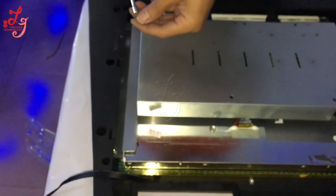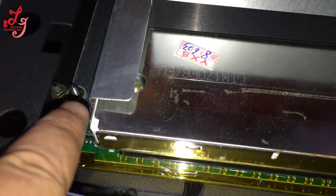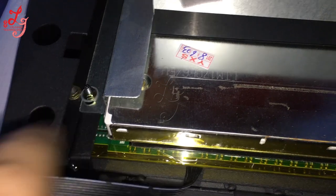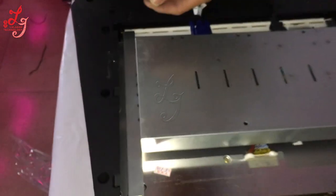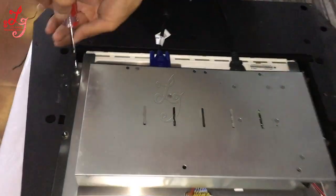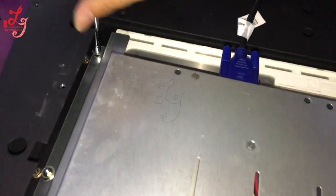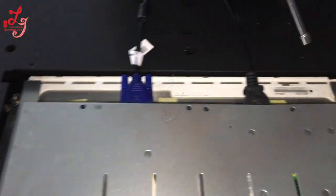Which means if you want to take the screens out, then you are supposed to take the screws off — these screws. So watch the procedures, all we need, all we do. After you receive the machines, you will know which process you are supposed to do.